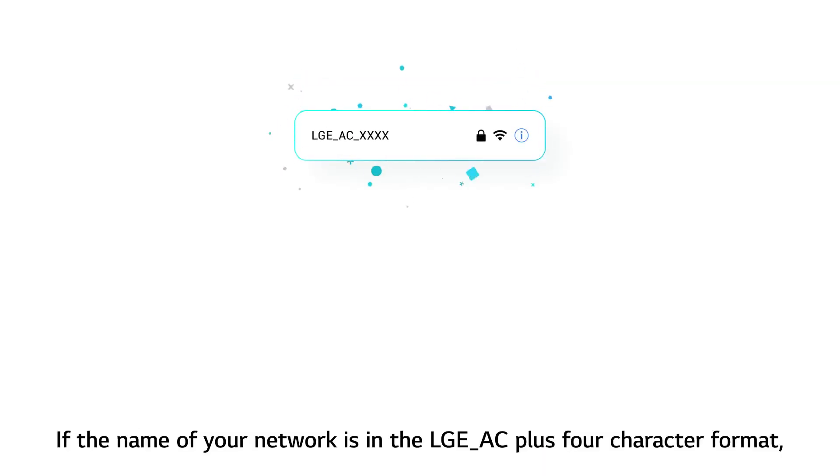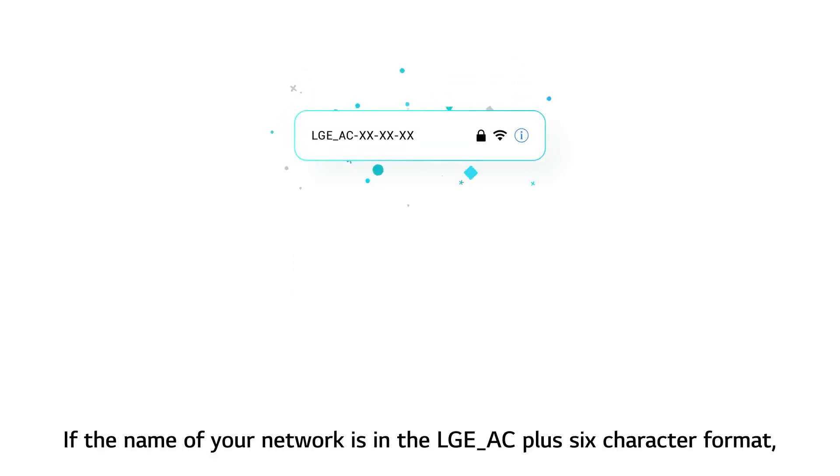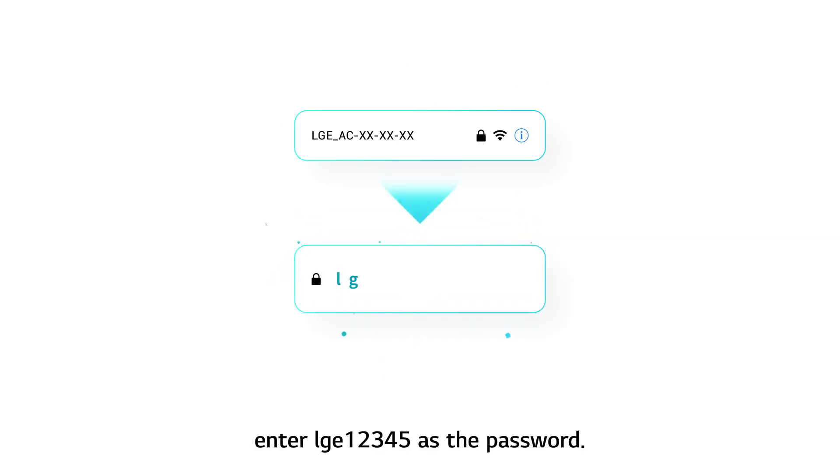If the name of your network is in the LGEAC plus 4 character format, enter the last 4 characters twice as the password. If the name of your network is in the LGEAC plus 6 character format, enter LGE12345 as the password.